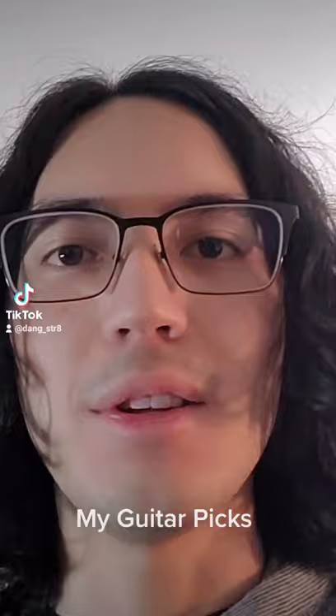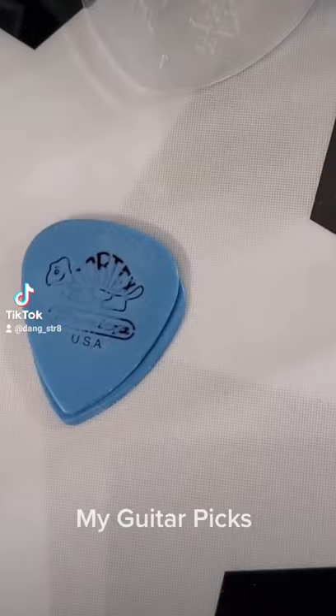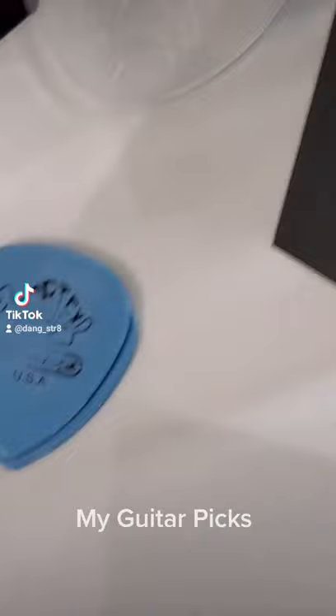So over here we got Dunlop Tortex. I think it's one millimeter. That's pretty much like my main pick that I've been using recently and like a while back.